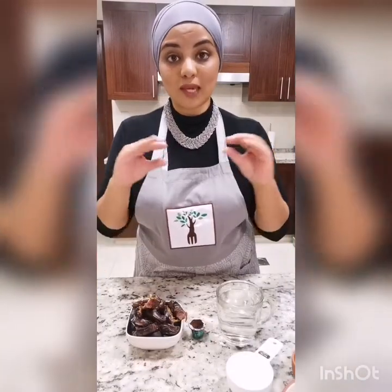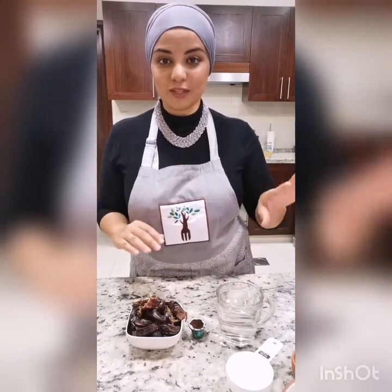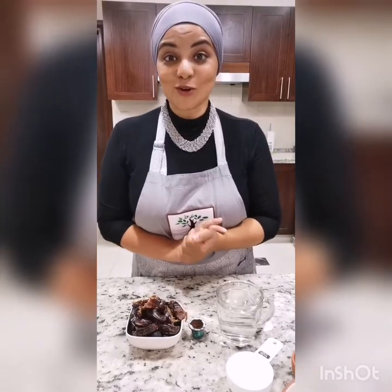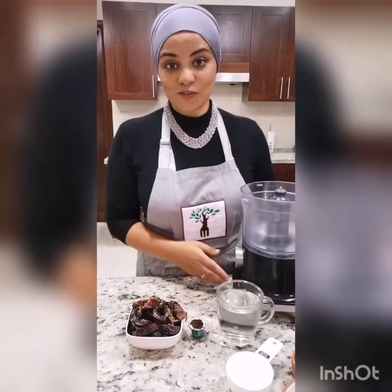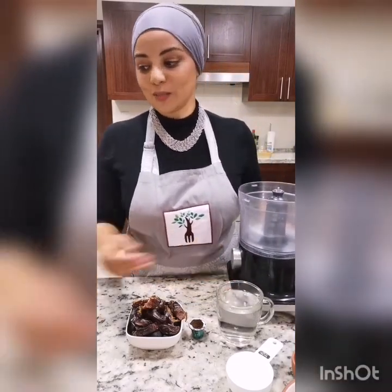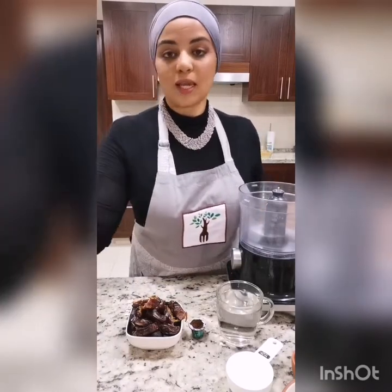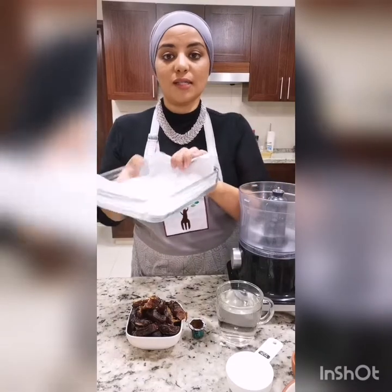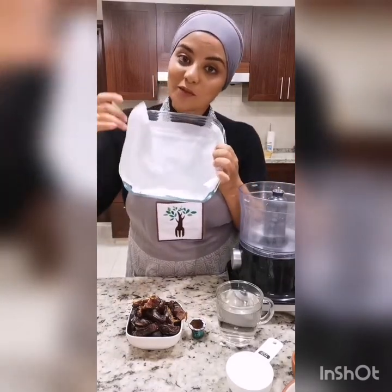We're going to start off with making the paste filling, because that's going to be a bit hot from the hot water, so we'll leave that to cool and get started on the batter. You will need to preheat your oven to 180 degrees Celsius or 350 degrees Fahrenheit. In terms of equipment, you need a food processor or a strong blender, a mixing bowl and a spoon, and a baking dish or a square 8-inch dish with parchment paper overhanging from the sides so we can easily take it out once it's baked.